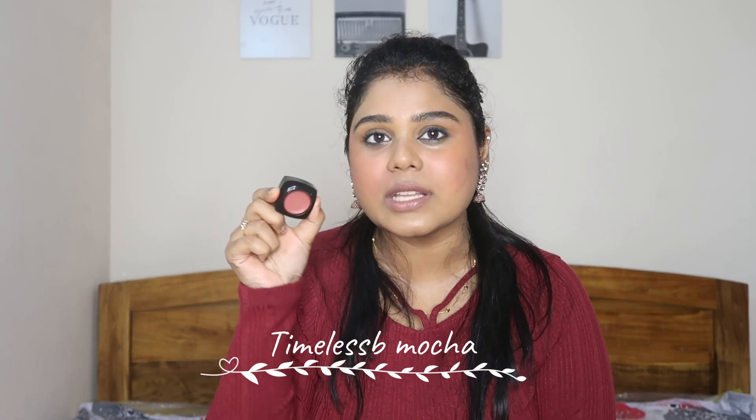The last shade is Timeless Mocha. I have not used it much until now because it has a more nude tone. Just look at that — it is not so nude. It has good pigmentation. This is a brown undertone nude shade, compared to Forever Nude which is a pink-peach undertone nude shade. When I look at it, it looks really good on my skin.